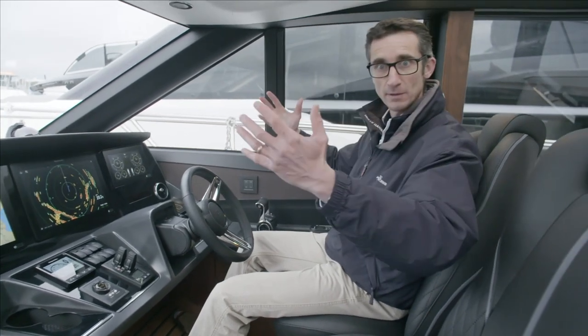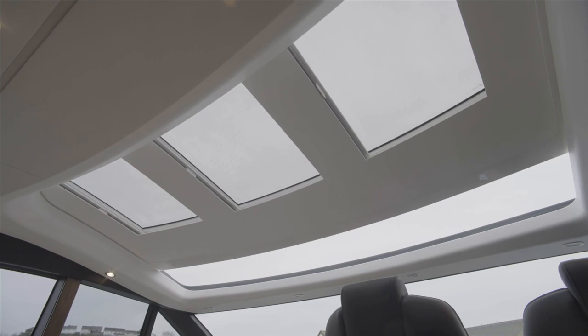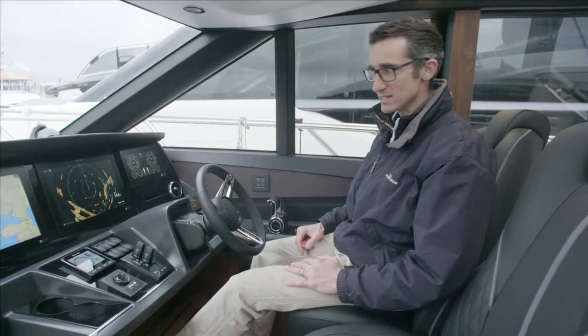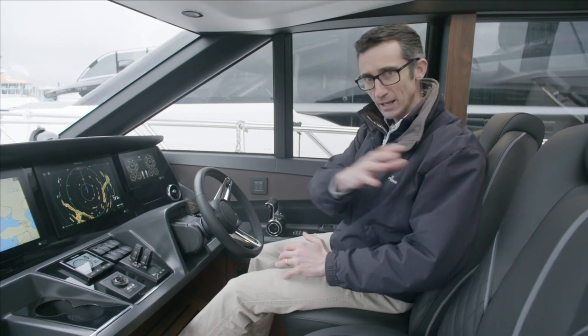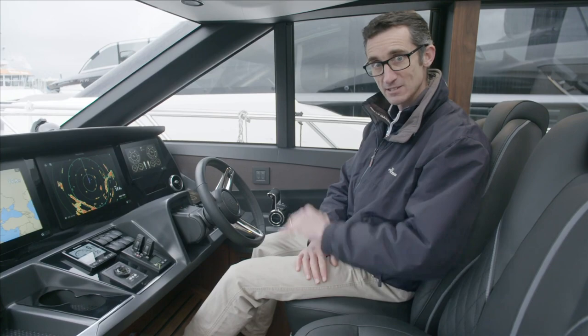We've got lovely light coming in above us from the opening hardtop. It's closed at the moment so we're getting the light, but you can open it all the way for fresh air. Generally a great boat, the S62 — nice to drive, plenty of space for daytime cruising, and we'll see how great it is downstairs a bit later.